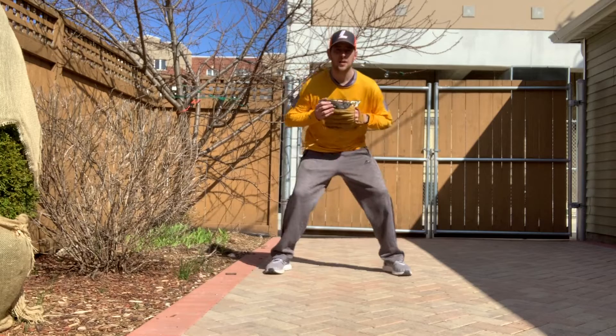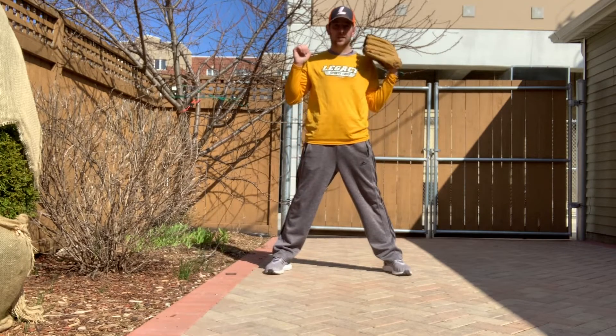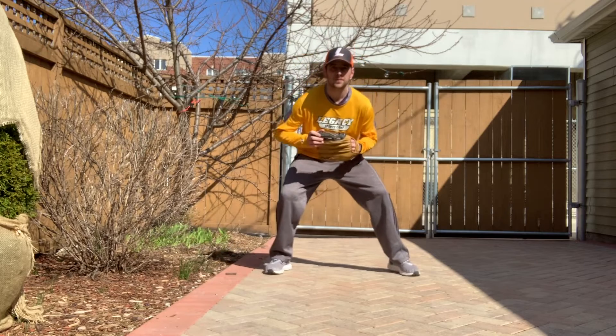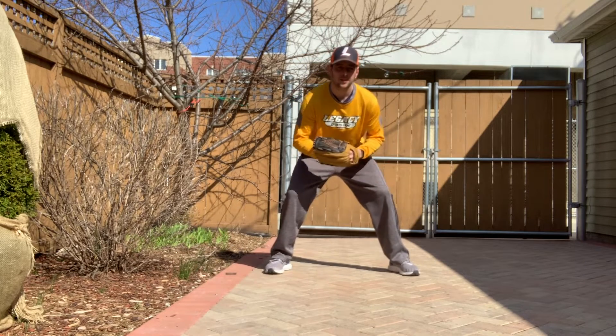First, let's get in the ready position. To be a good fielder, you need to be in the ready position. Feet should be shoulder width apart. You don't want them too close or too far apart where you're doing the splits. Stay nice and wide.